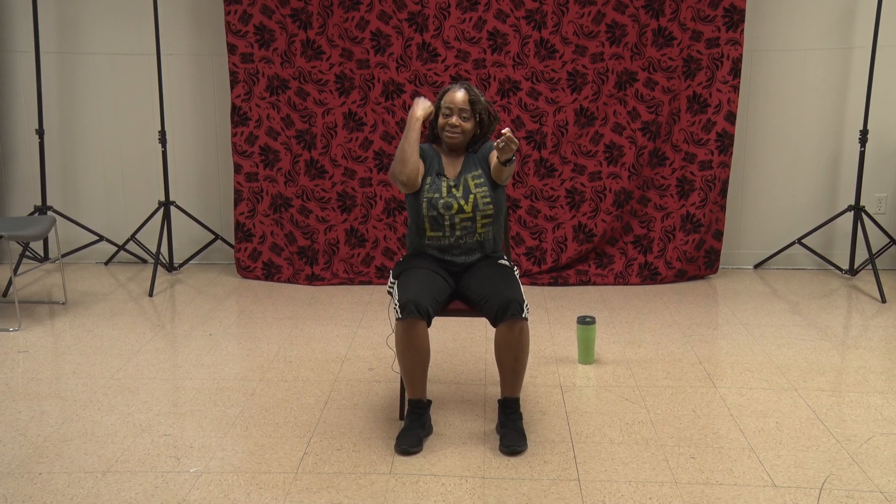Arms up — right side only. One, two, three, four, five, six, seven, eight, nine, ten, eleven, twelve. Left side — come on. Two, three, four, five, six, seven, eight, nine, ten. Two more — eleven, twelve. Go ahead and bring it down and shake it out.